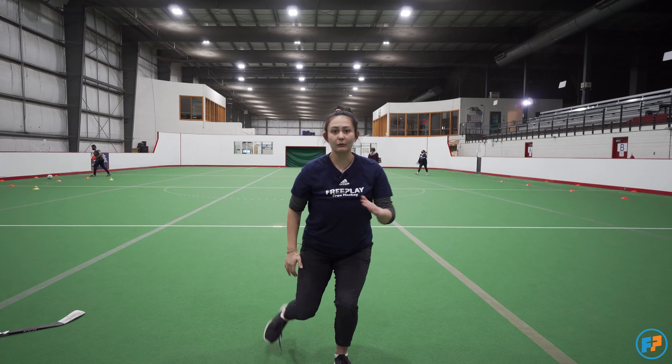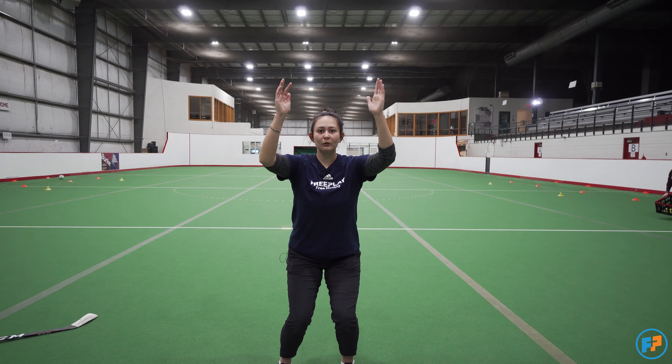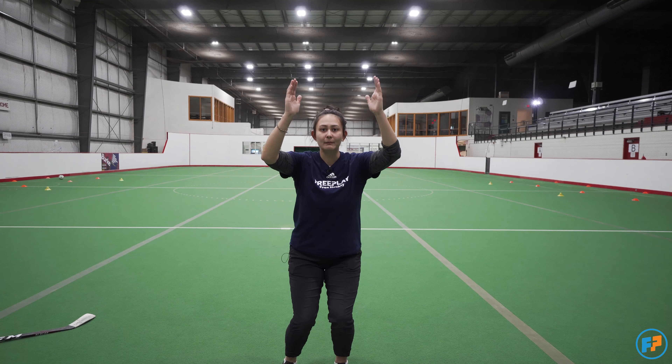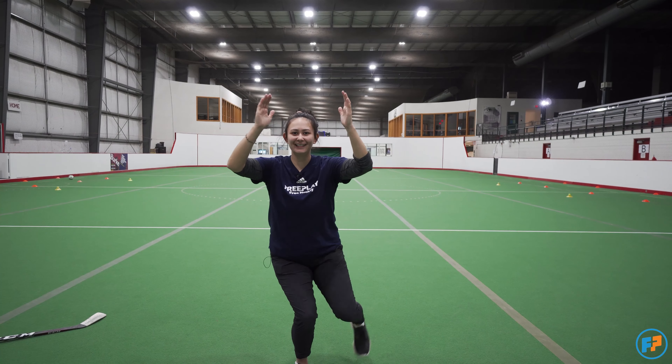The next exercise we're going to do is practicing our skating strides. We're going to go back into our chair pose with our feet shoulder-width apart, arms in the air. What you're going to do is just stick your leg back as if you're skating, and rotate legs. You want to make sure that you're maintaining the chair pose because while we're skating, we're going to be keeping this position on the ice. As you feel more comfortable with this, you can begin to put your arms in. Make sure you stay in that chair pose — head up, chest up.